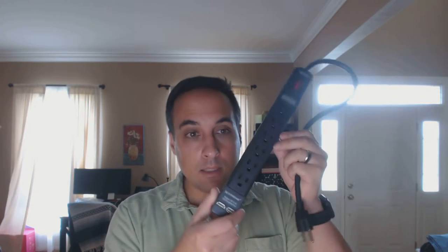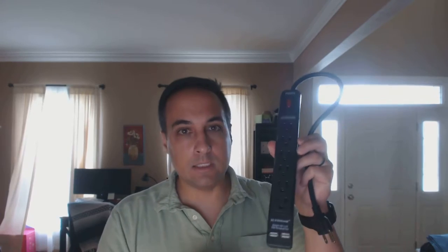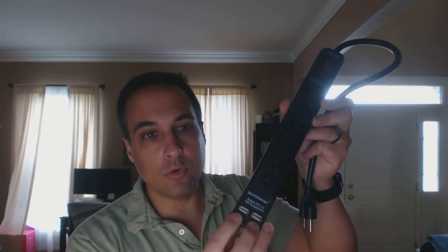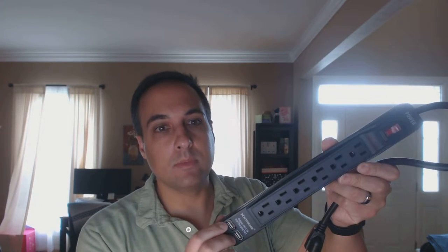This is not meant to necessarily protect from surges — there's no specific Joule rating or anything. It is literally meant as a multi-strip outlet. One of the nice features are the two USB ports built right in, as a companion to the six AC outlets.